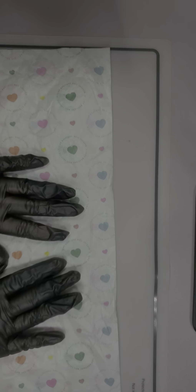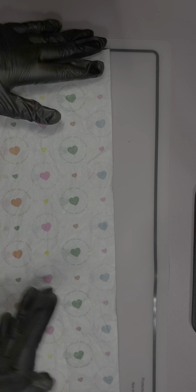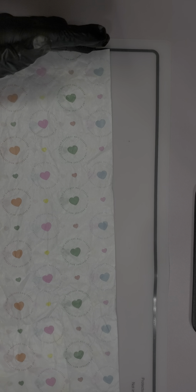Look at the crazy amount of paper they put in there — this is what the polishes come in. Look how adorable: pink, orange, green, yellow, blue hearts. They've really thought about the packaging. Even though it comes in a basic box, it feels like you're opening a wrapped Christmas gift.